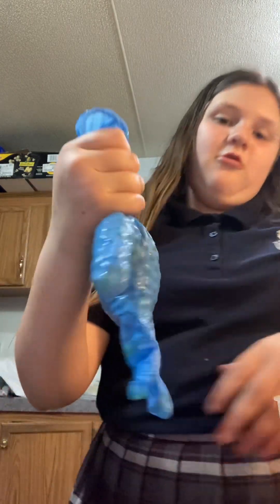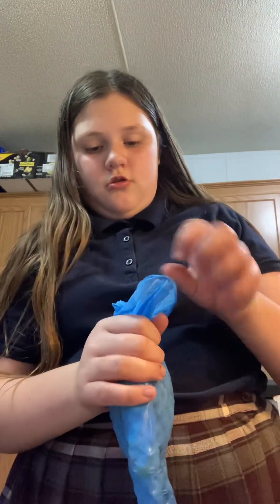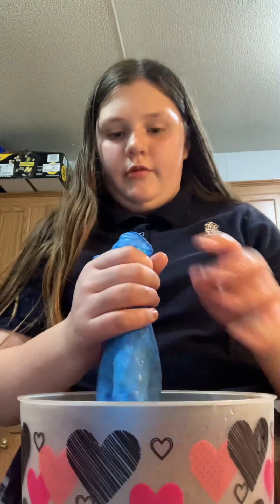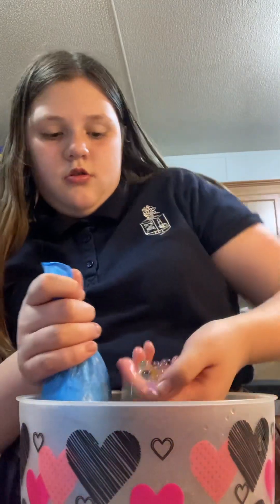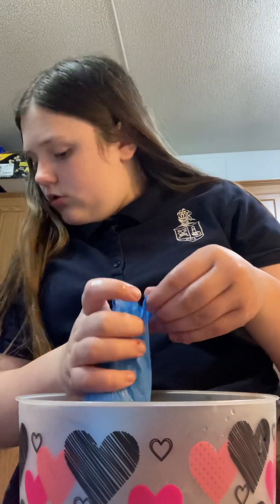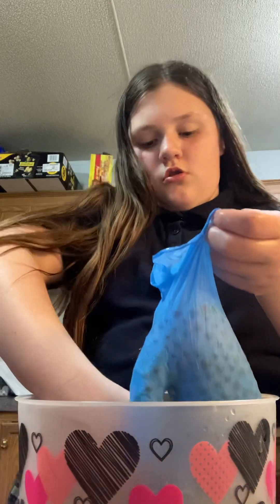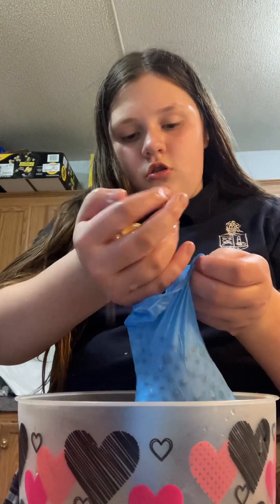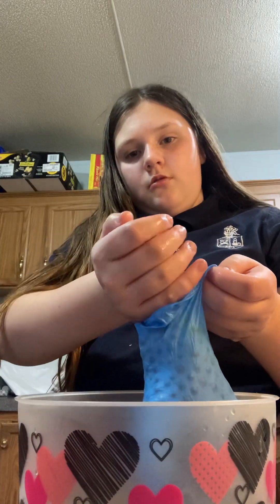It's really cool looking, that's weird. I'm using regular rainbow Orbeez but it doesn't matter what color you use. They're falling everywhere. It's a little bit better and then you're just gonna keep filling it up.